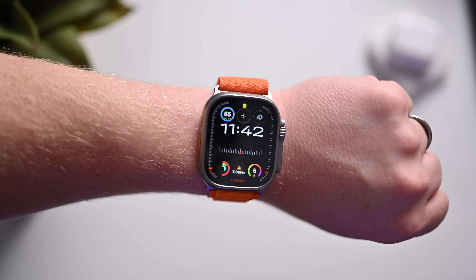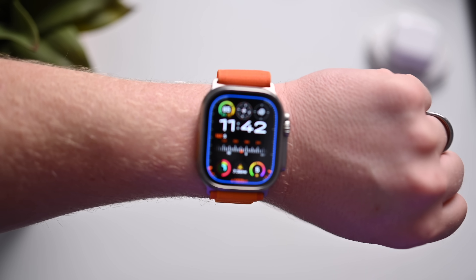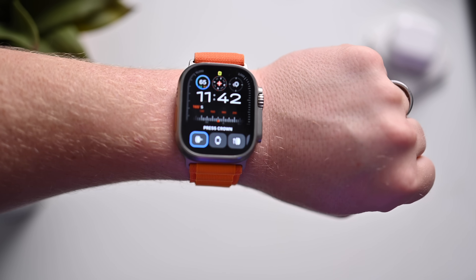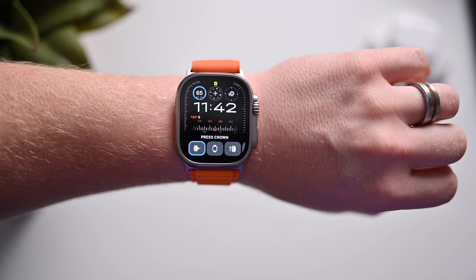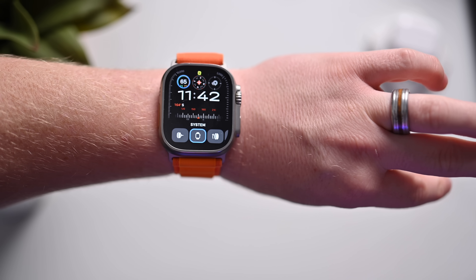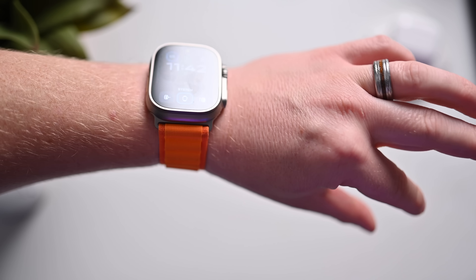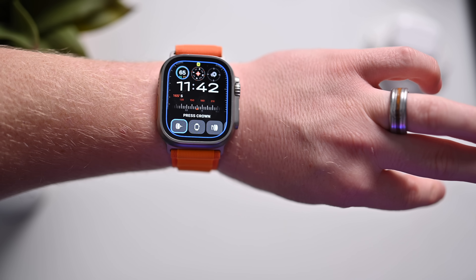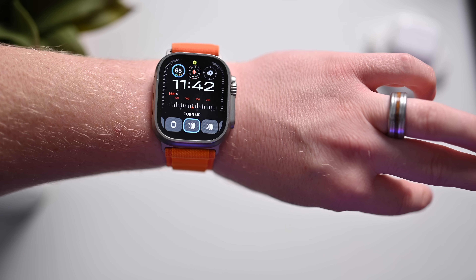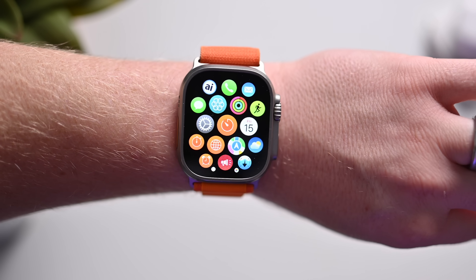Now that Assistive Touch is enabled, we can control our Apple Watch just using our hand, which is so cool. I'm going to double clench, which opens up the Action menu — there it is at the bottom. I can tap with one finger to move to the next item on the list, and a Double Tap will move backwards. When I find something I want to do, I can clench — which is a single tap — and I've gone ahead and selected it.